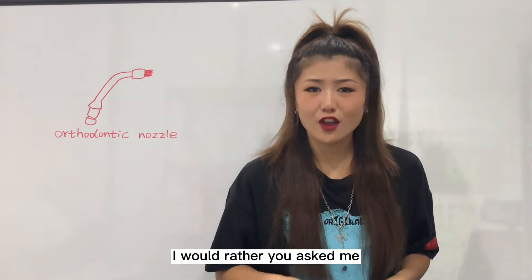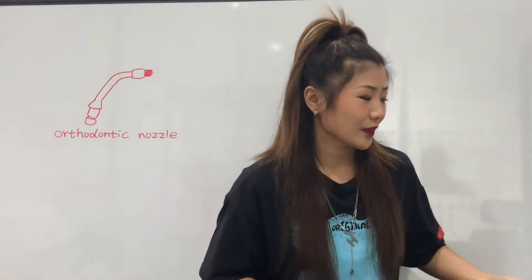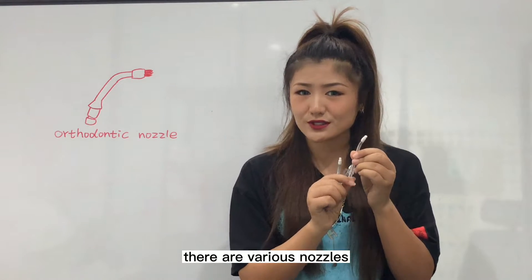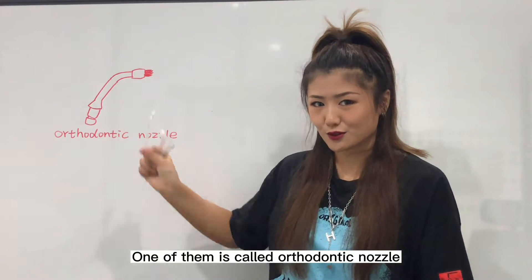I would rather you ask me which water flosser nozzle is best for braces. You know, in the market there are various nozzles, and one of them is called the orthodontic nozzle.